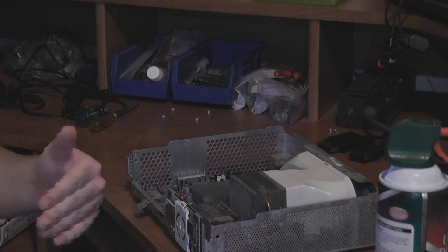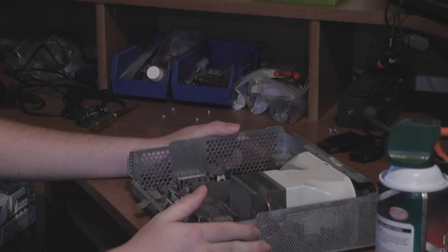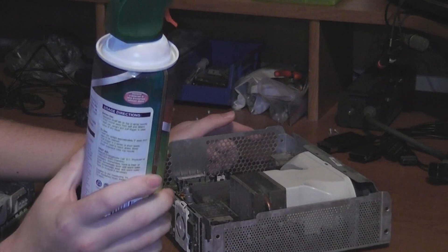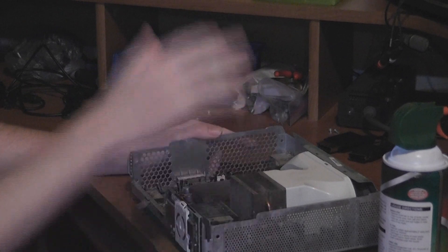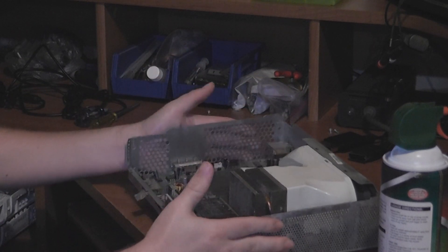My best friend had a computer that was filled with dust and dirt, and it was overheating. So I ran some canned air through it and got all the dust and dirt out, and it was running quiet — the fans weren't running loud and it wasn't overheating anymore. So this is a must.